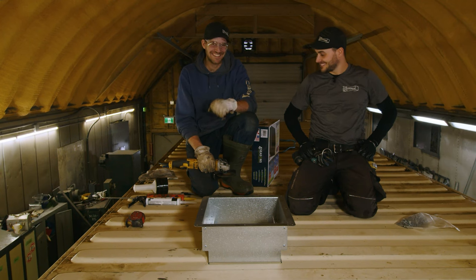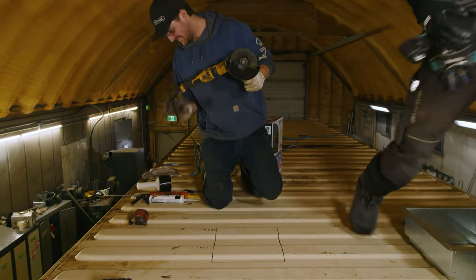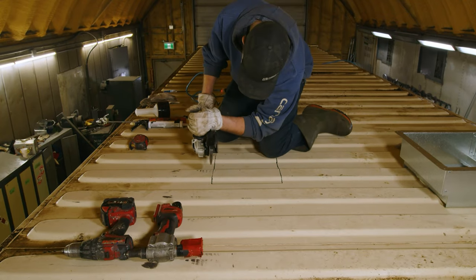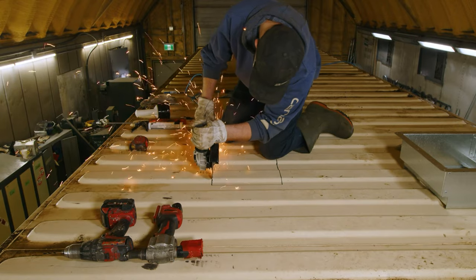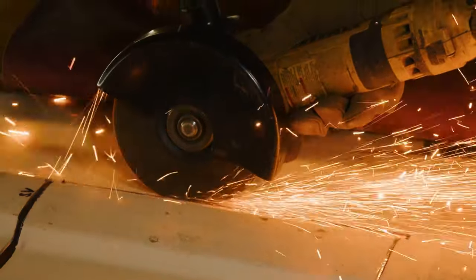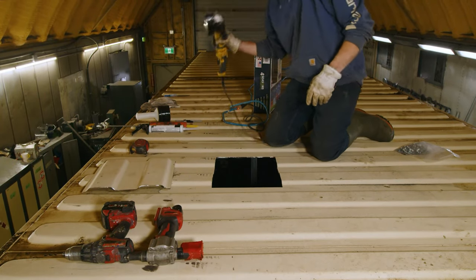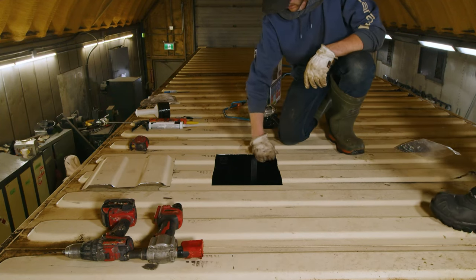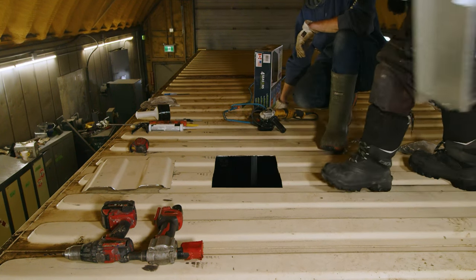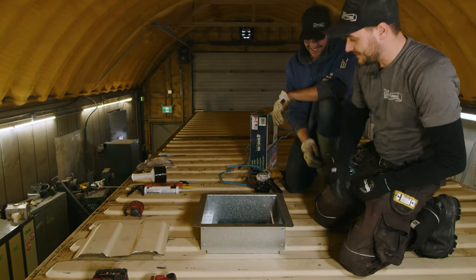We finally got William to wear a pair of gloves. Now that you're all safetied up, we'll let you start cutting. That was a good cut.